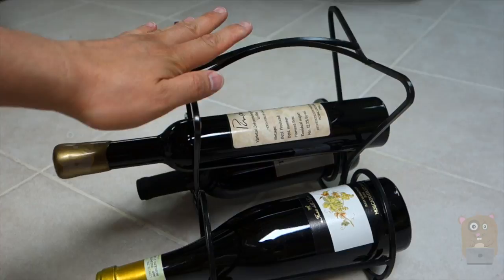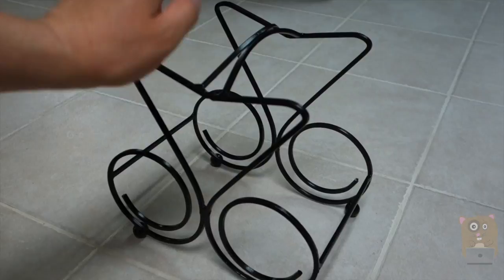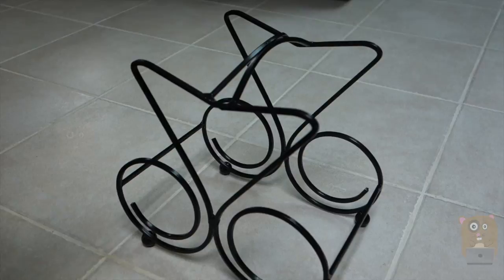Let me just take my wine bottles off so you can see how it looks without them. I like this design because it's not flashy. It's definitely something I can place on my countertop where it's not going to be the highlight of the room. And each of the openings is large enough to fit my bottles, either any one of them.